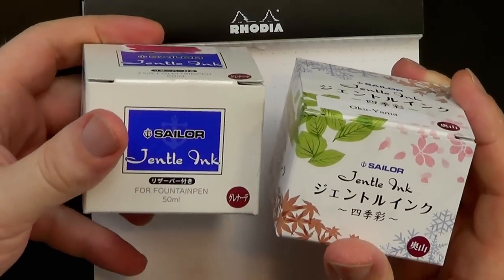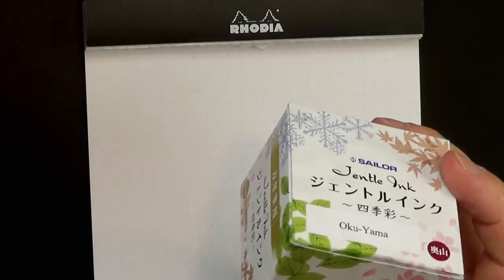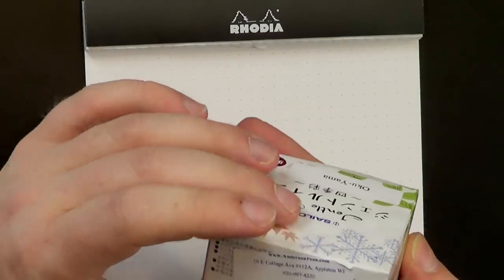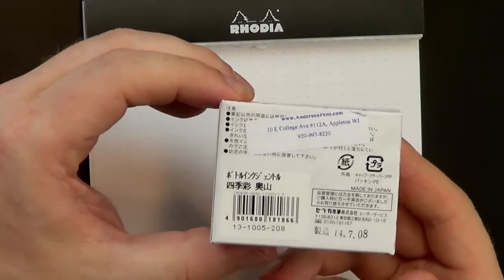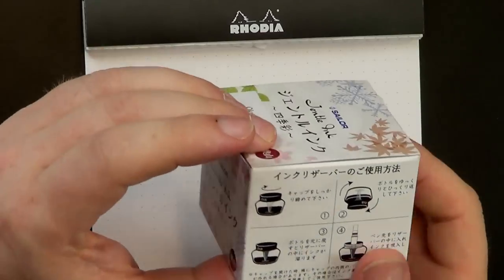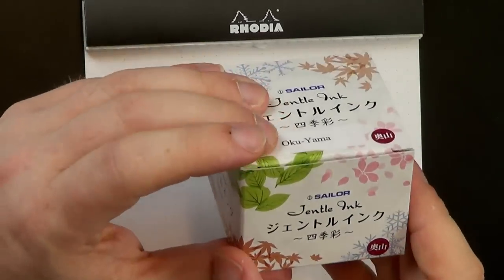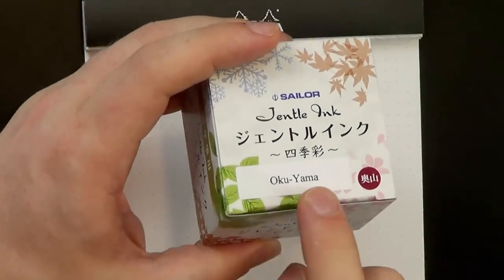I like the new packages a lot better. This is the Four Seasons version of the Gentle inks. Clearly this is a Japanese ink because the whole bottle is in Japanese, and the only thing in English is 'Sailor Gentle Ink.' Even the name of the ink — these are all stickers that are applied.